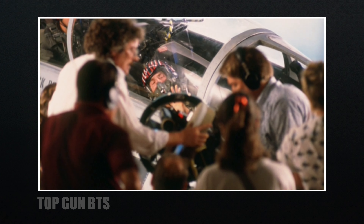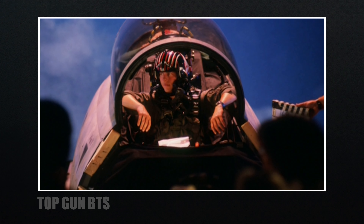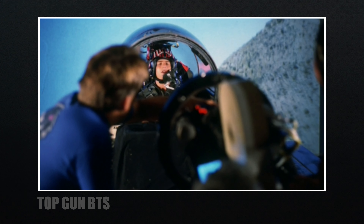Before showing that setup, let's rewind to the original Top Gun and look at a few pics. They used a salvaged F-14 cockpit and rear screen projection for the background, and even had a 10K light on a ring to act like the sun. I bring this up because of something Messerschmidt said.